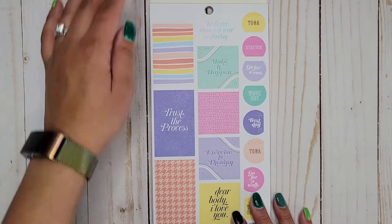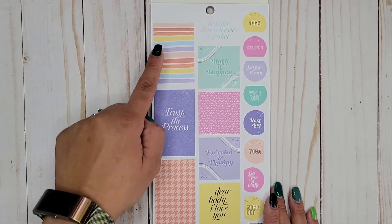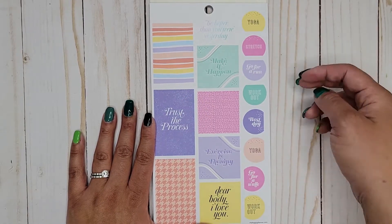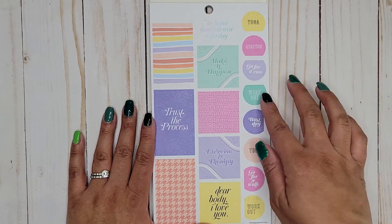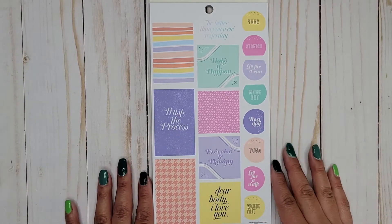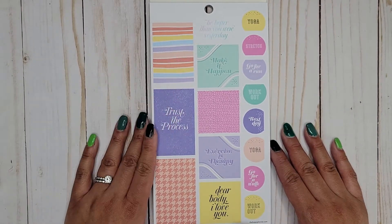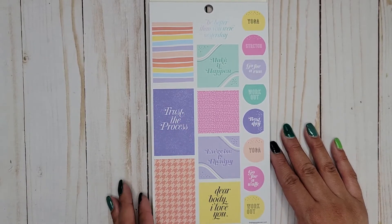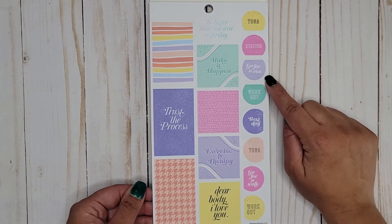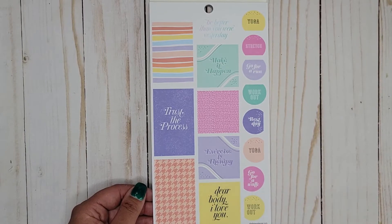The first page we're opening up to has some full boxes, some boxes that will fit in the monthly, and then some fun circles that are already cut for you so you can put them against a line for a cute disappearing-into-a-line look. We have: trust the process, be better than you were yesterday, make it happen, exercise is therapy, and dear body I love you. Then: yoga, stretch, go for a run, workout, rest day, yoga, go for a walk, and workout.